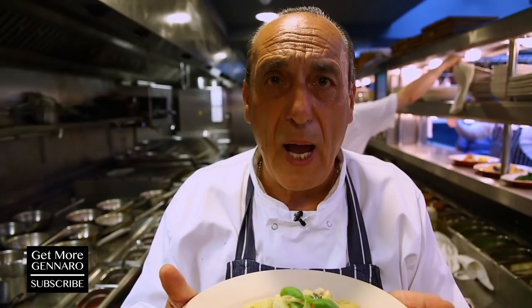And this is tubettini with zucchini, peas, onions, and pancetta with a little mint — a fantastic dish. Your children will love you — not that they don't already love you, but they'll love you even more. Bless you!